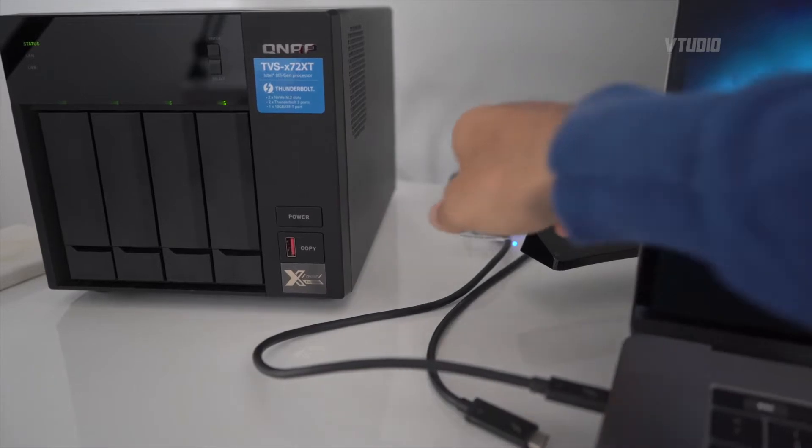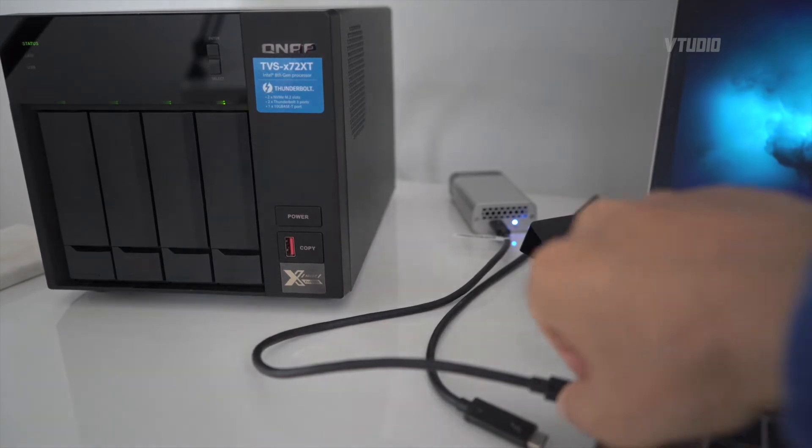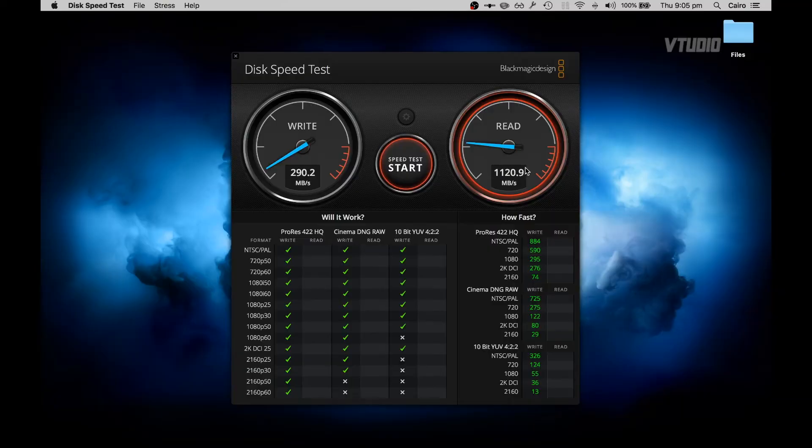The adapter can get a bit noisy — it has a fan that's audible from around 30 centimeters away. I recommend sticking the 2-meter Thunderbolt cable into the adapter, putting it far away from your desk, and then hooking it onto a 5 or 10-meter 10GbE cable. That way you're set for life. Regarding speeds, the fastest I can get this one to go — look at that speed, look at it go.